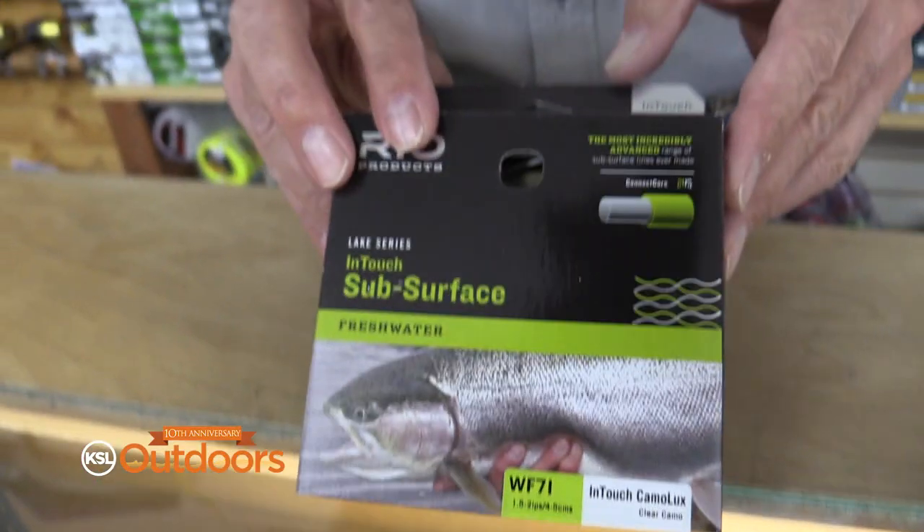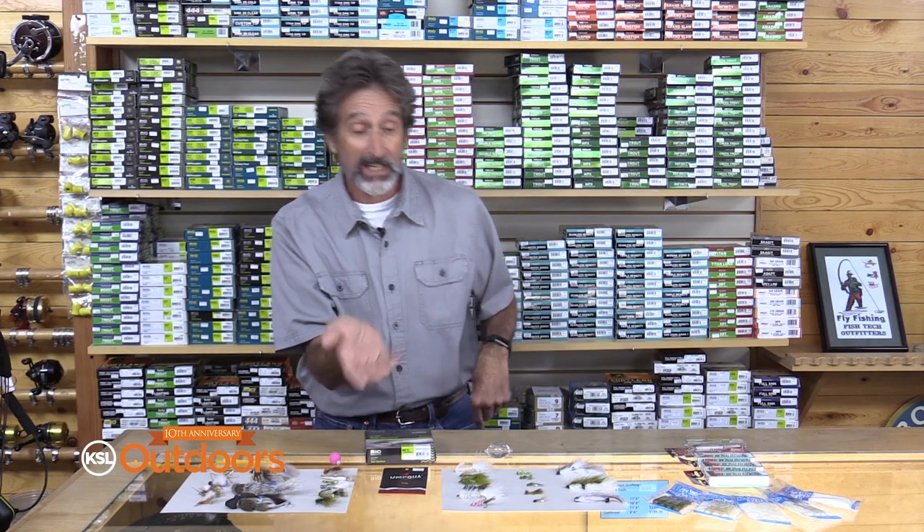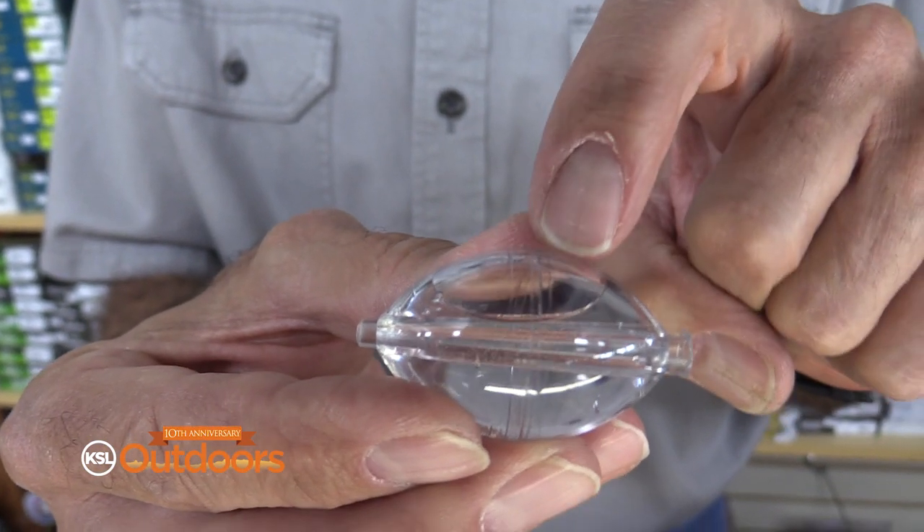What I like to do is throw an intermediate line with a fly that sinks, and cast and strip these in. Now these flies can also be fished with a water-filled bubble — just leave an air bubble in there to keep the fly near the surface.